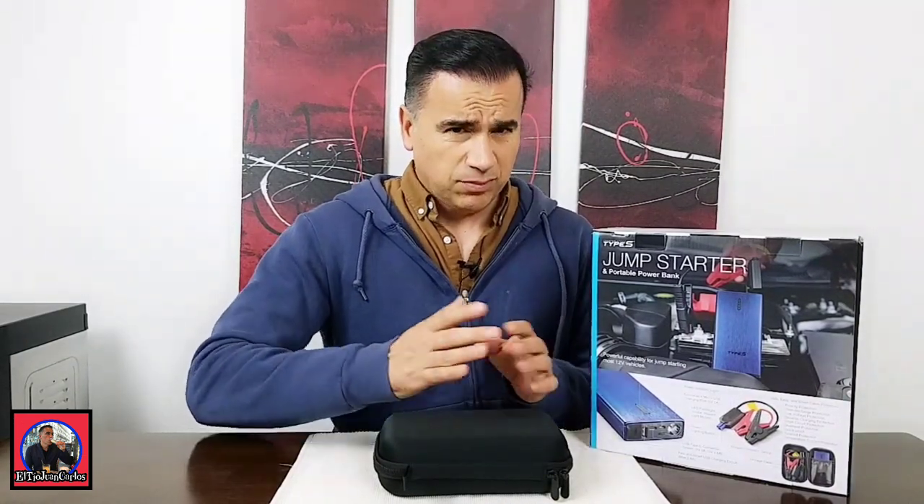Hello everyone, my name is Juan Carlos and today I want to show you how to jumpstart a vehicle. It's a simple thing for some but a complicated issue for others. Last Friday I left my lights on throughout the day and when I tried to start my car it just didn't start. I made a little video right after I had to push it to see if I could start it that way.